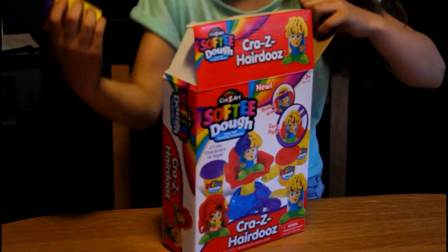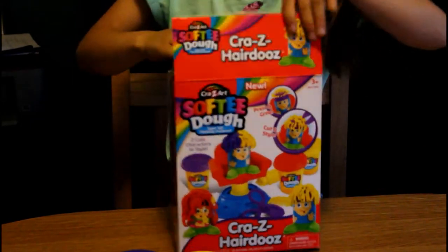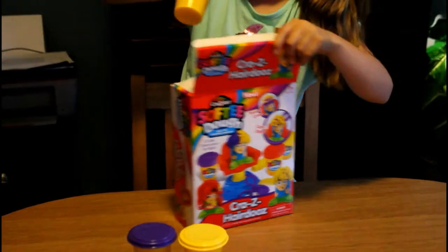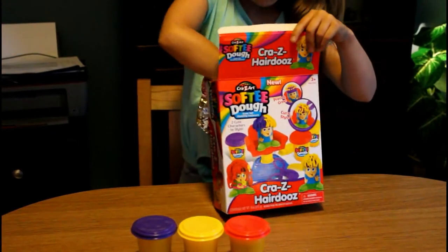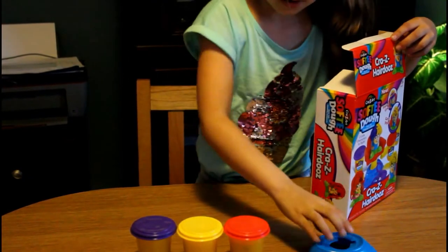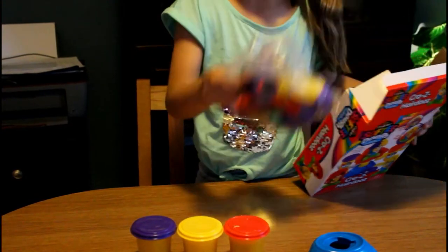We have purple Play-Doh, we have yellow Play-Doh, and we have red Play-Doh. Now we have the stand and all of these things.